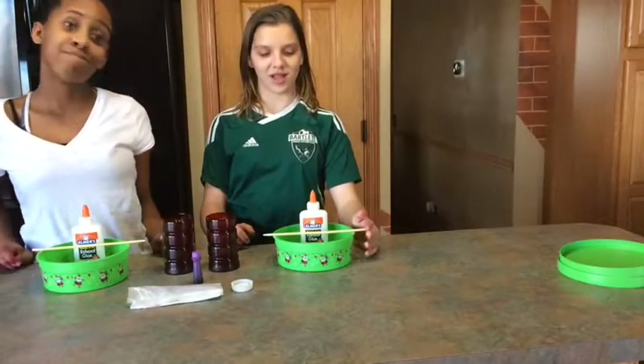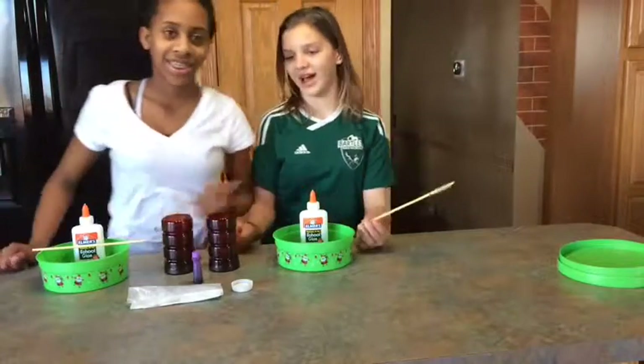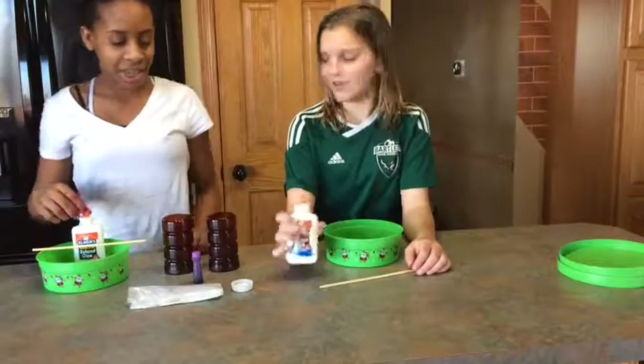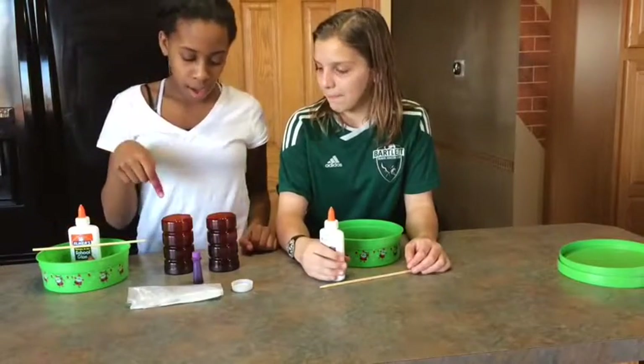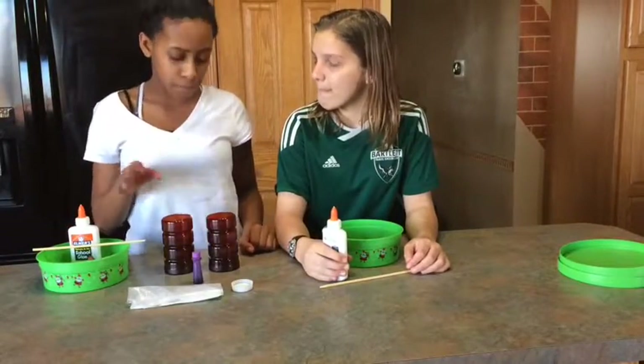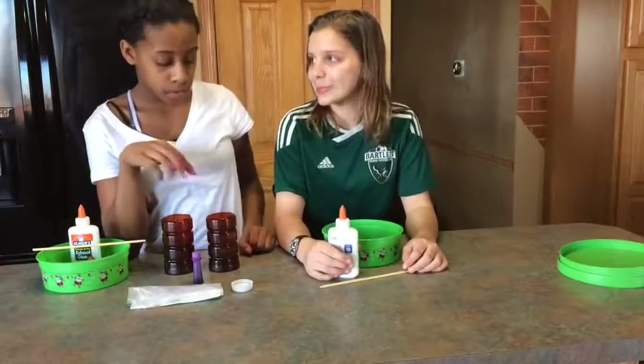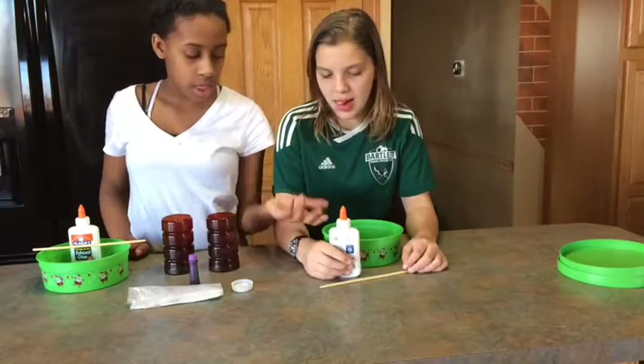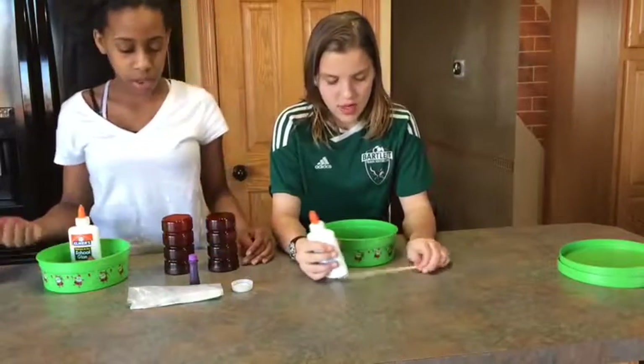We're going to make some slime — she's going to teach me because I don't even know how to do it. First of all, you're going to need one bottle of glue, a fourth of a cup of cold water, a half cup of hot water, a teaspoon of borax, food coloring, containers to mix in, and something to mix with.